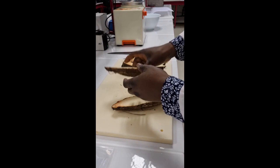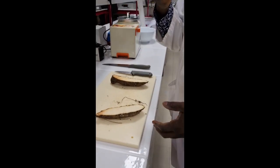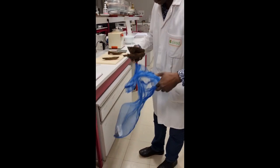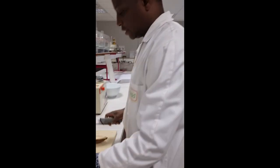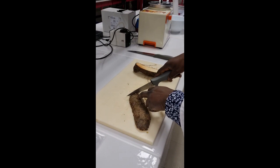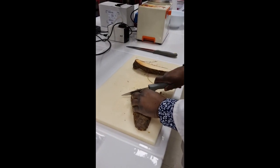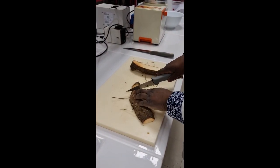We pick one half of this tuber and one half of the other tuber and keep them for the second replicate. With this first replicate we have to remove the proximal and the distal part of the yam. We cut off the proximal — because we don't have too much sample, we just cut a little away.